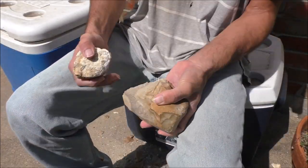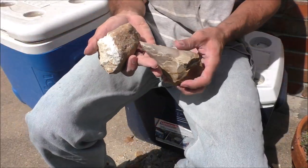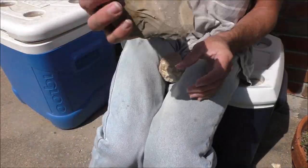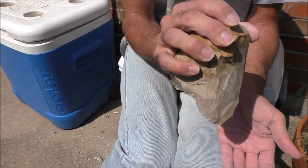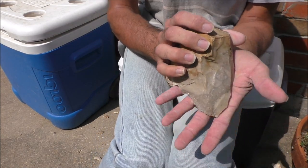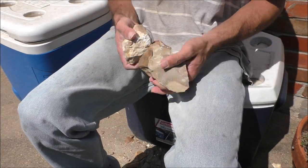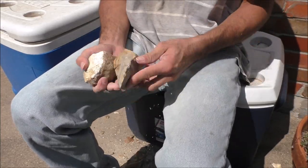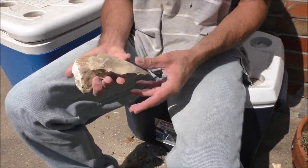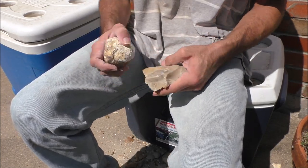Now it's time to turn the core into a hand axe. A hand axe is, other than the Oldowan pebble tools, one of the oldest technologies. And we don't really know what those are used for either — maybe breaking bones open for bone marrow. I'm just going to finish reducing the core until I pretty much can't do anything more with it, at least not with percussion flaking. So get as many flake tools as we can out of it, and a somewhat thinner biface.